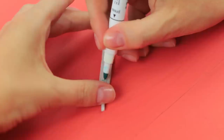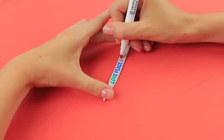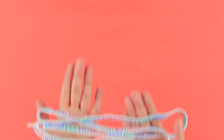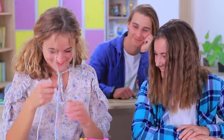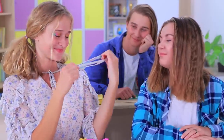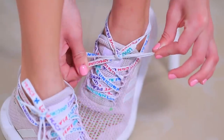Write on white shoelaces with fabric markers! These shoelaces have cute messages on them. I'll swap my boring shoelaces for these new ones right away — my sneakers love them!